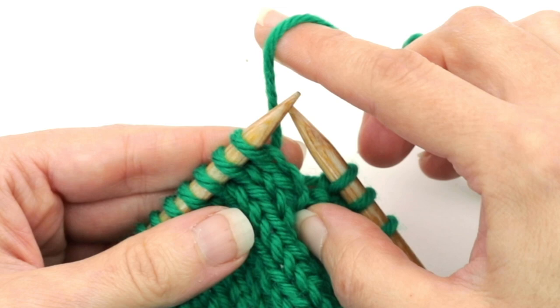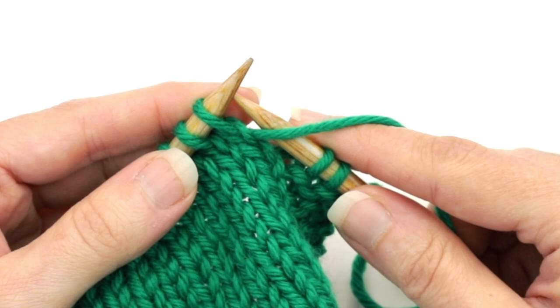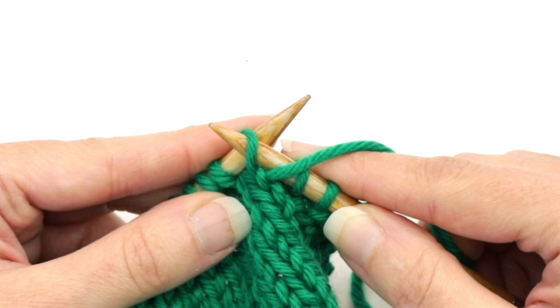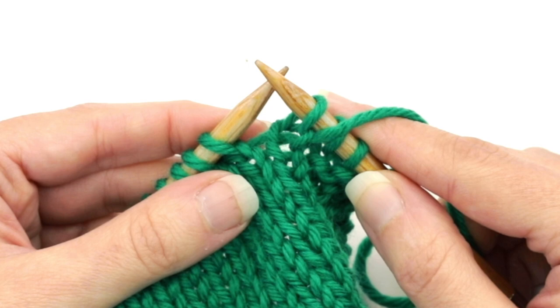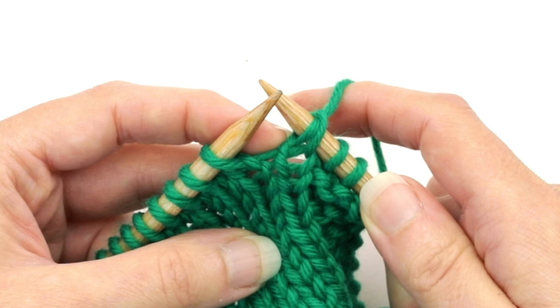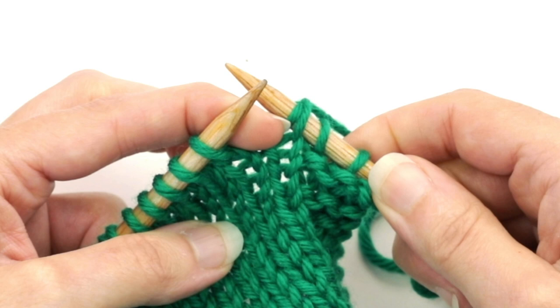When you're on the right side of the work, you're going to bring the yarn to the front of the work in between the two needle tips. Then you're going to slip that first stitch on the left needle, inserting it purlwise and sliding it onto the right needle. Then just like the wrong side, pull the yarn to the back of the work over the right needle, distorting that stitch so that it looks like two stitches.